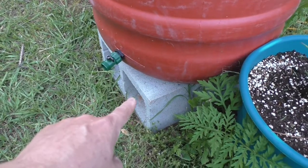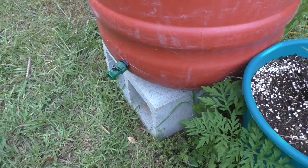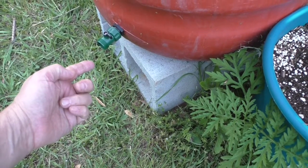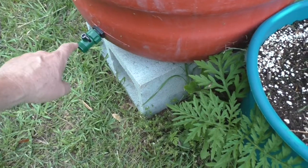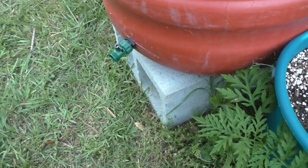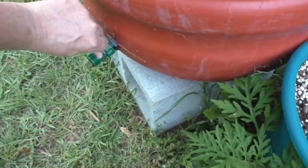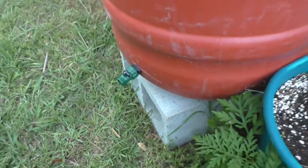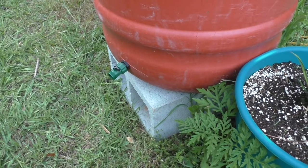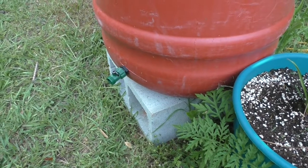I put mine up on this concrete block to give it a little more downforce and increase my pressure somewhat. It also allows me to put a bucket or some type of collection device under here. You can also attach your garden hose to this, and as long as you keep it below the top of the barrel, the pressure is going to push down on that water and out through here. You can actually water through a little hose — and as you can see, that is a pretty substantial stream. There are a lot of features built into what is a very simple rain barrel.